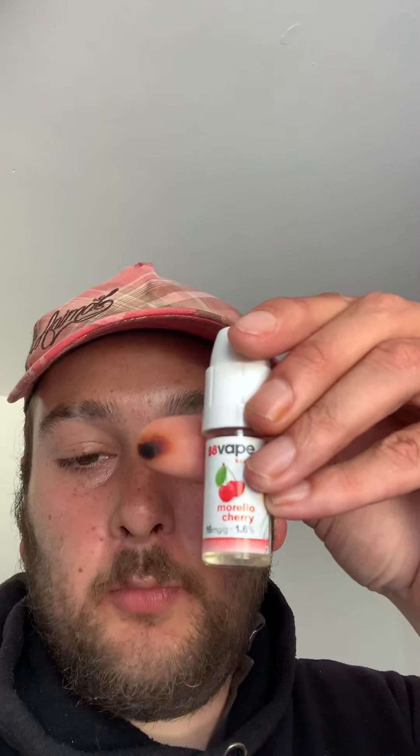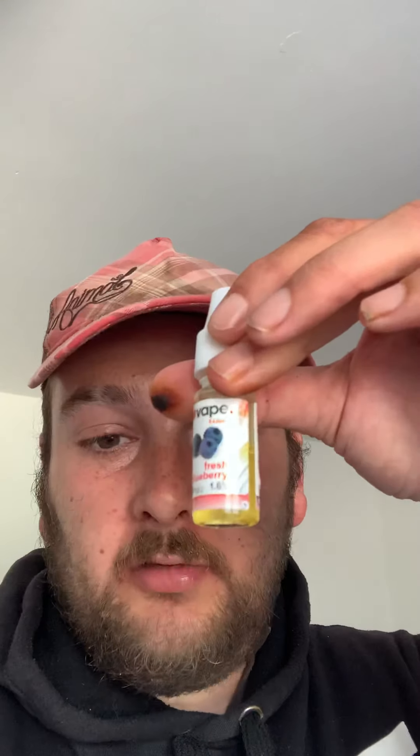I've got Blackjack, which tastes of the old sweets. I've got 88 Vape Cola — red cola — which is very nice, I'm quite impressed with that one. Morello Cherry, which has run out — I got through that one quite quickly. Sweet Strawberry I got through quite quickly as well but it's still got half left in there. And Fresh Blueberry, which is a sweet tasting e-liquid.